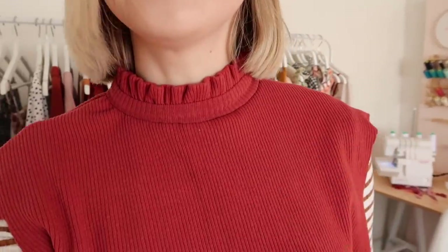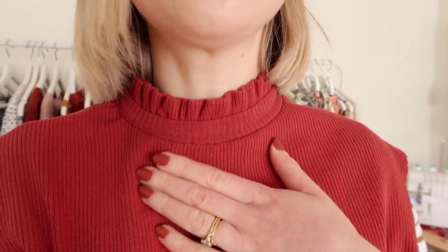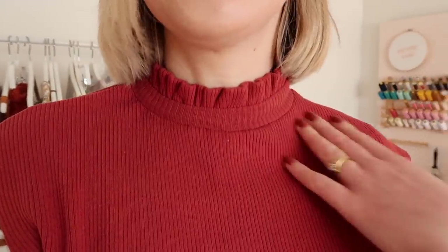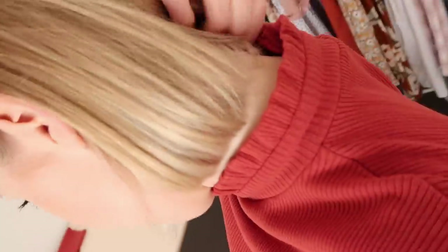I quickly tried it on as it is currently and oh my goodness — look at that, it's a cute little ruffled turtleneck! I was not expecting it to work and I'm really impressed with how it's looking so far. It's not perfect but it's looking a lot better than I thought it was going to, so I think this is going to work out.